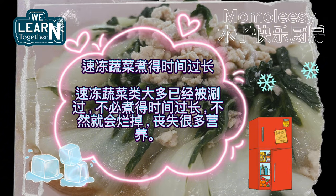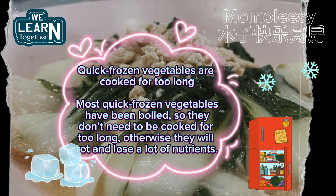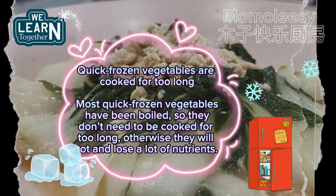Quick-frozen vegetables should not be cooked for too long. Most quick-frozen vegetables have already been boiled, so cooking them too long will cause them to rot and lose a lot of nutrients.